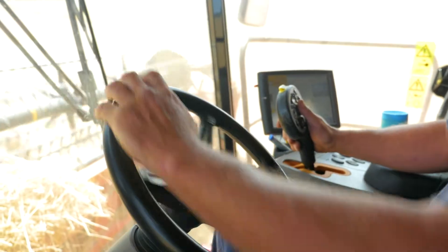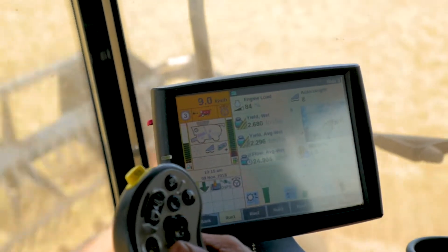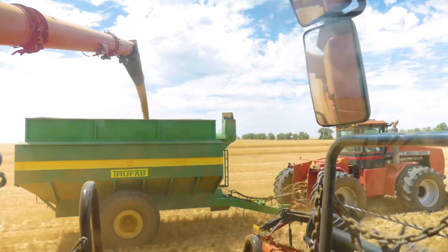We started chaff lining three years ago, found it on Twitter and thought it was a good idea worth trialling. The benefit we've seen is we're not getting the weeds out wide anymore like we used to. They're being concentrated in a single line, which hopefully we can deal with down the track with windrow burning or a canola chaff row.